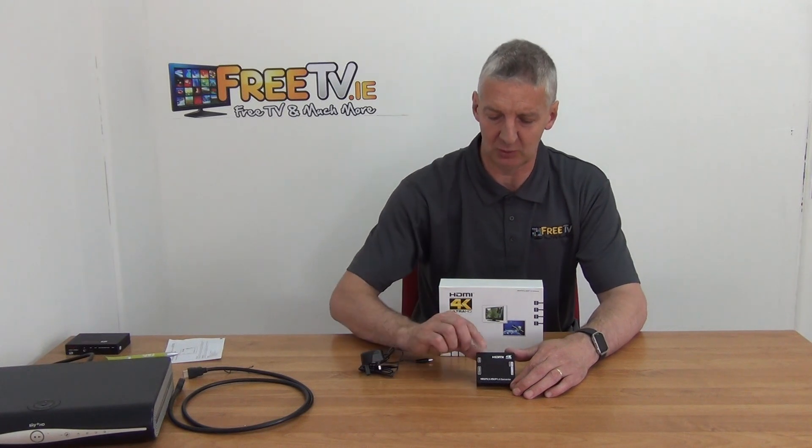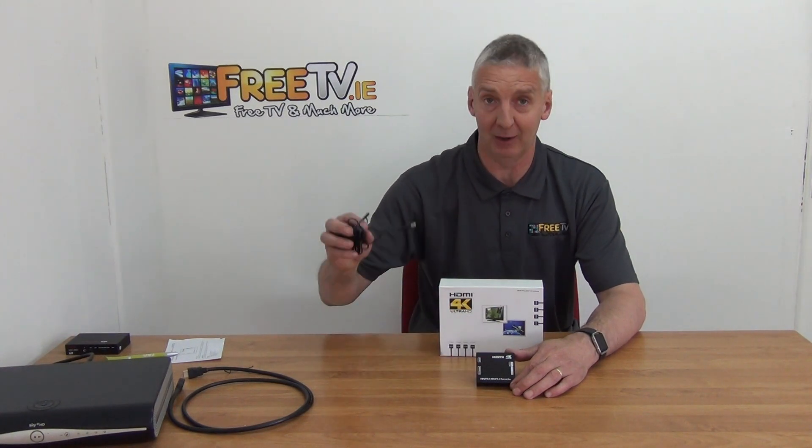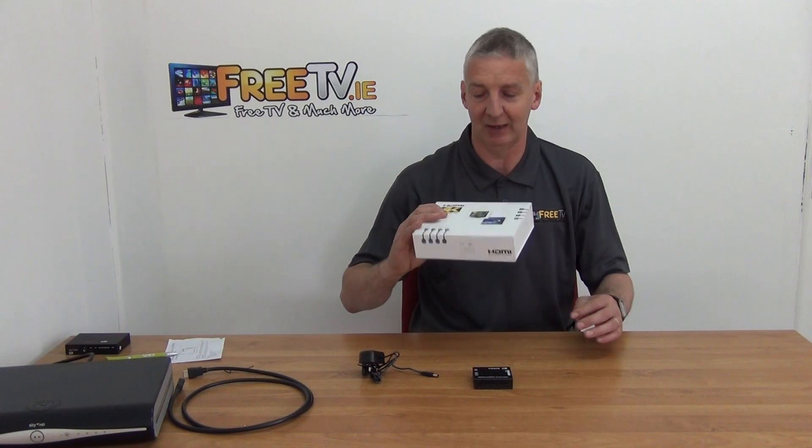There are basically two elements to it. There's the unit itself, the power unit that comes with it, and it comes in this outer box here.